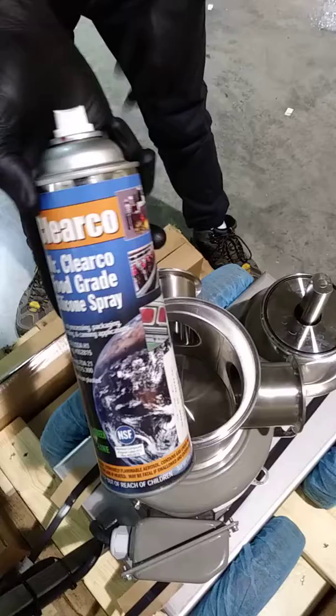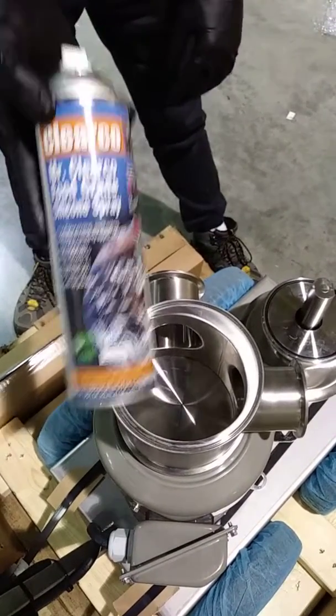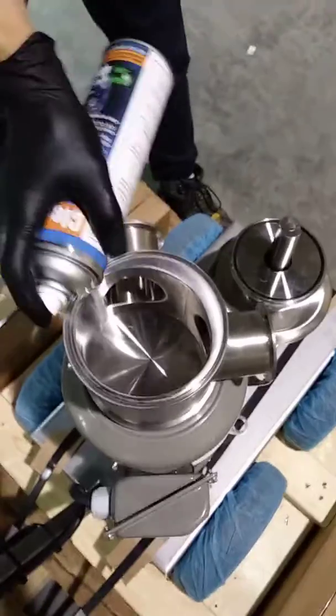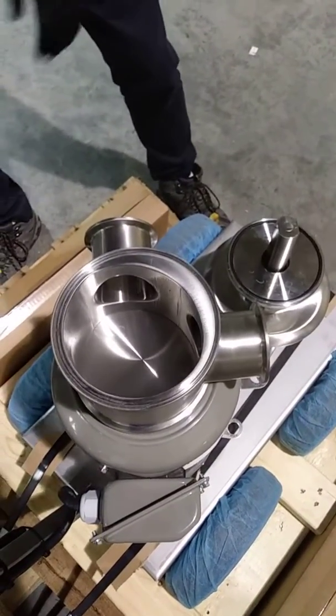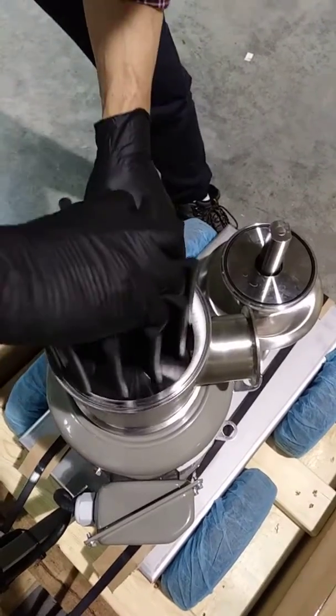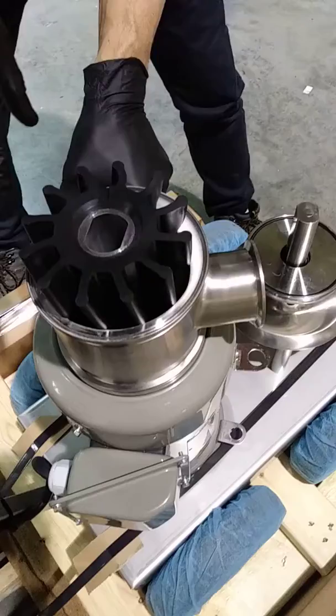You want to start by lubricating the housing well with food-grade silicone lubricant. Rotate the impeller into the housing about halfway.